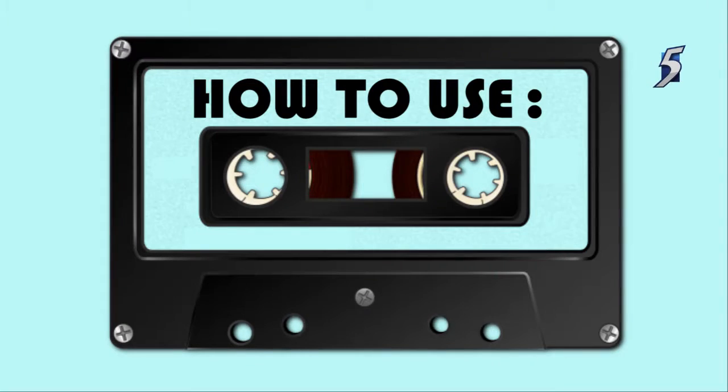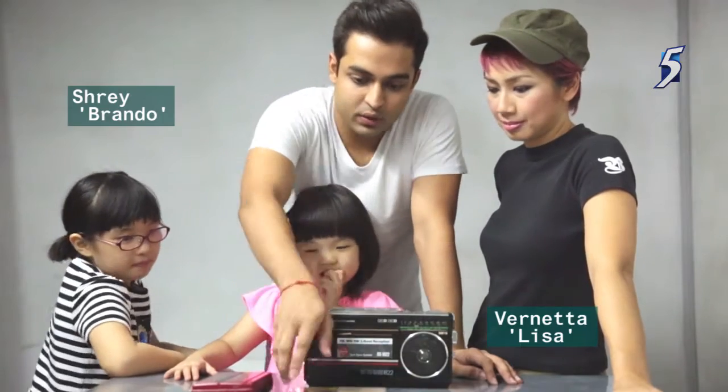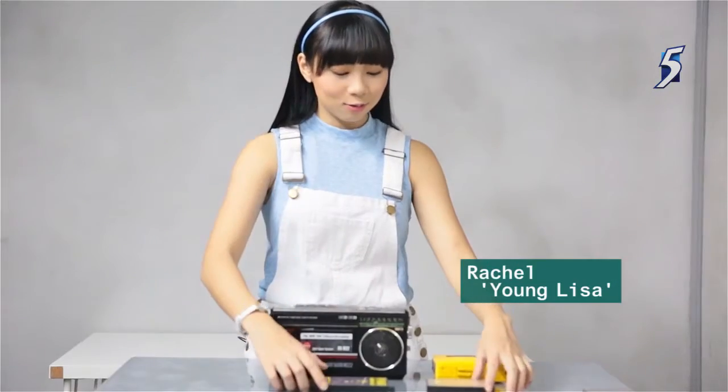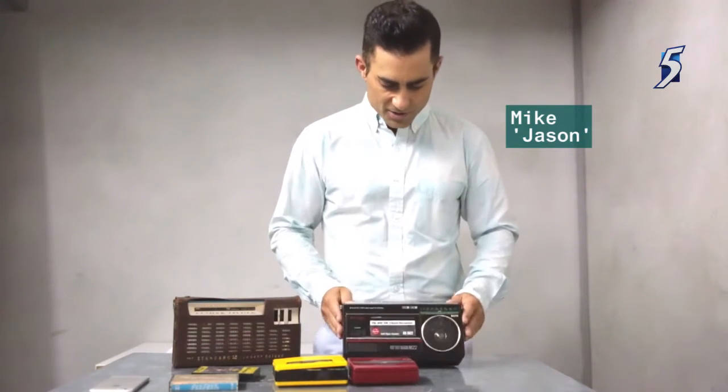Do you know what this is? When I first look at all this, I only recognize these. I see two cassettes. These are CD players. This right here is just a little tape deck.